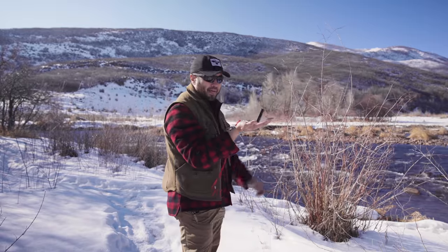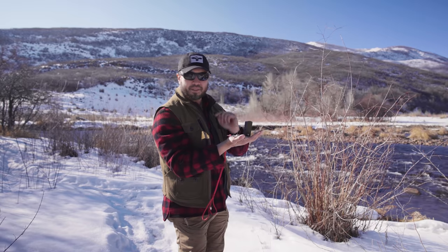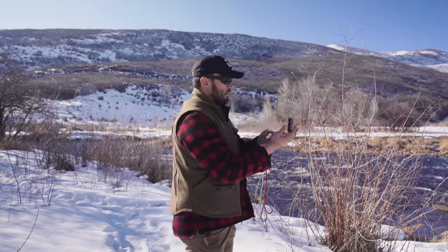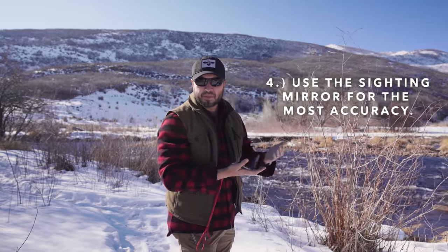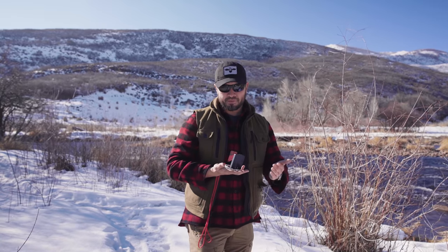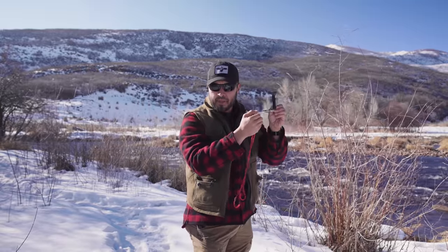Instead, I want to hold it in a hand that has nothing metal near it, hold it flat, and when I'm sighting off in the distance I'm going to acquire the object I'm sighting to in the large aperture, and then eventually find it in the lower, smaller aperture — going from large to small. If you don't have a sighting mirror, you're going to have to raise and lower your compass, and in that process there may be variation in the direction the compass is pointed.